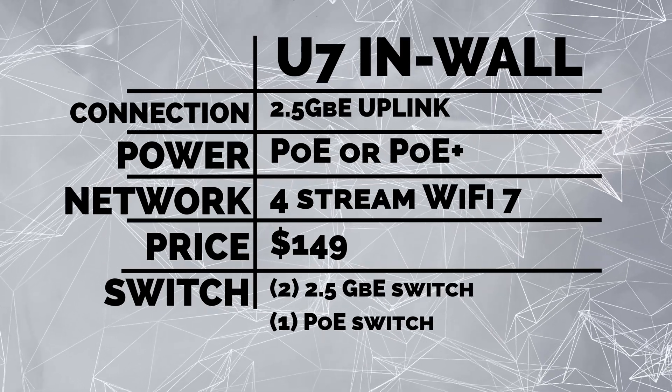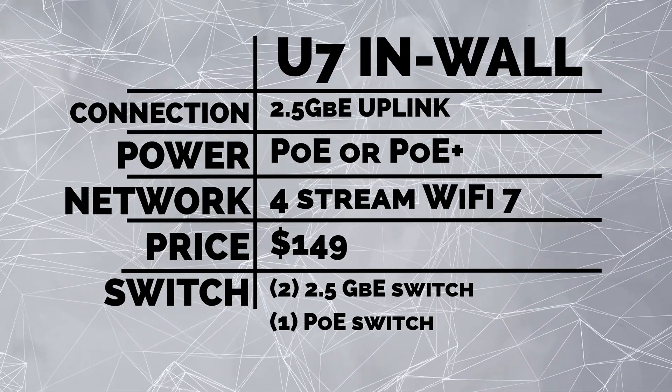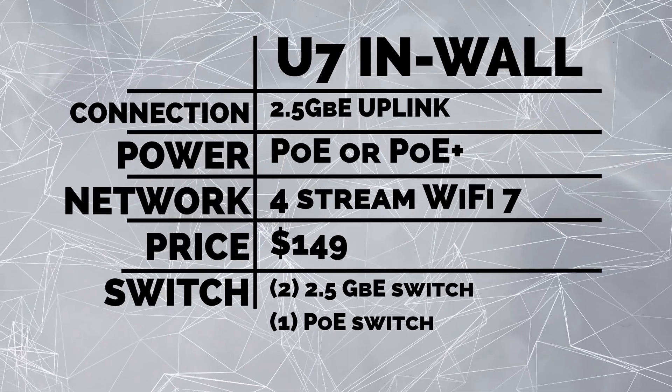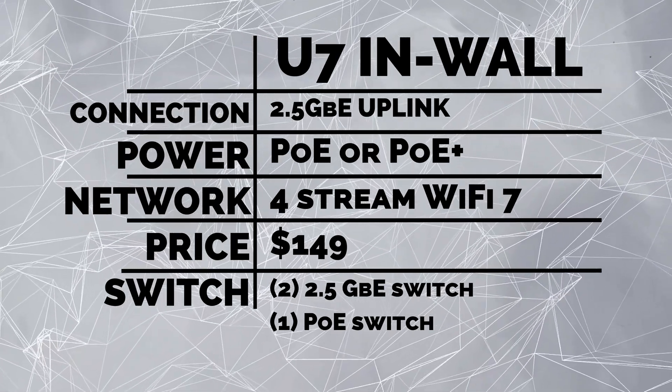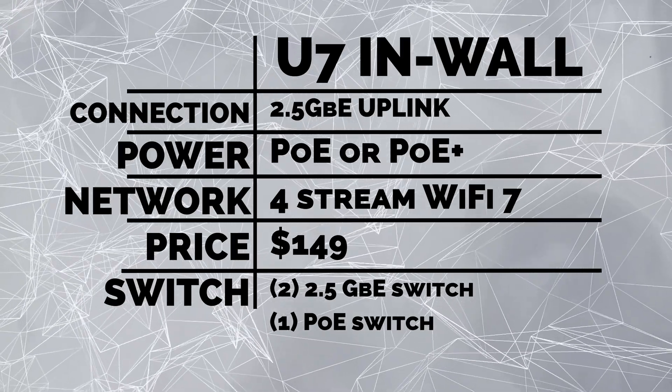It's powered by PoE or PoE+ if you want to do a pass-through. It's got four spatial stream Wi-Fi 7, which is awesome, and a built-in two-port 2.5 gigabit ethernet switch with one of those ports being PoE. The unit is coming in at a pretty reasonable $149.